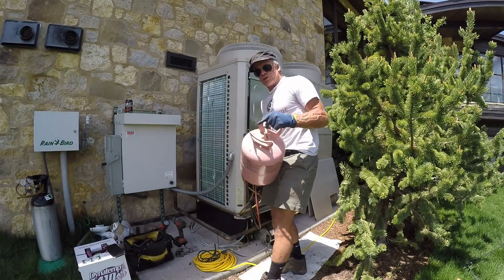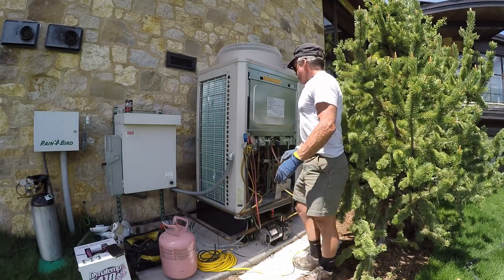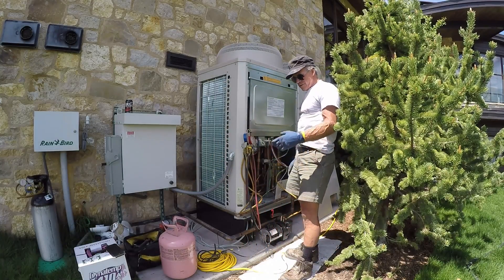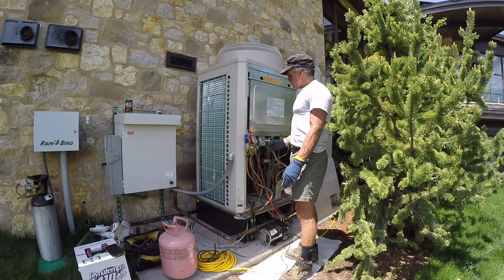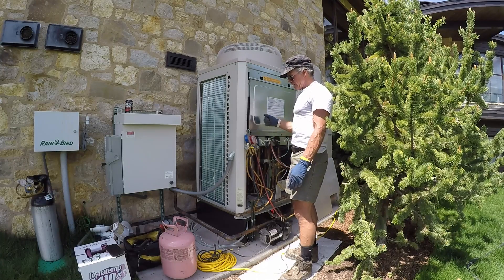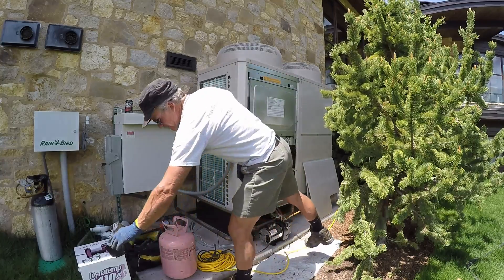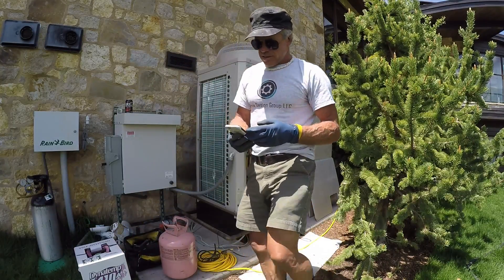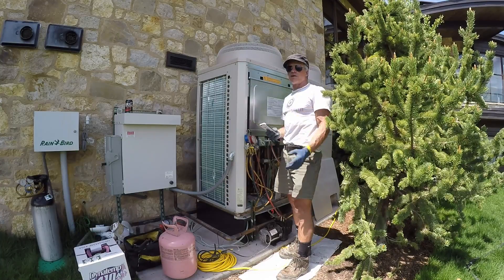The 410A comes in these jugs right here. Once we get to that point I'll get you back on the line, hook up a gauge set, fill it, and then we'll run it. Hopefully it starts right up and goes like the right date, because it is hot and I'm getting tired of working.